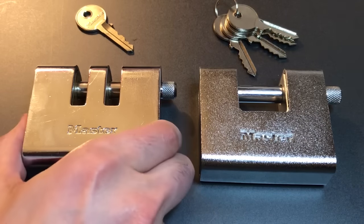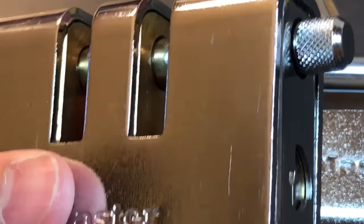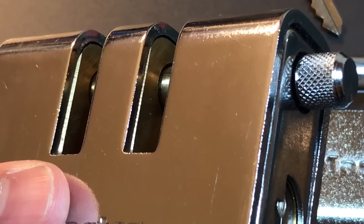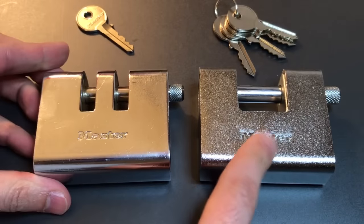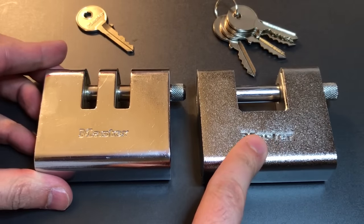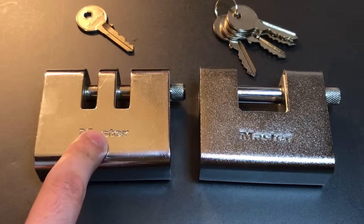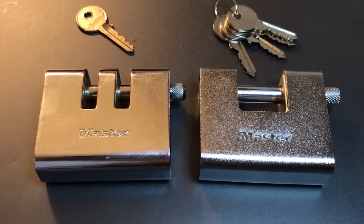Next issue: the body. In this padlock, if we can zoom in, hopefully you'll be able to see that on the video — you can see that we do have a brass body. And I'll tell you, this lock is much, much heavier than the 680D I previously featured. I put them on the scale and this one is just shy of a pound heavier, even though they look very, very similar.